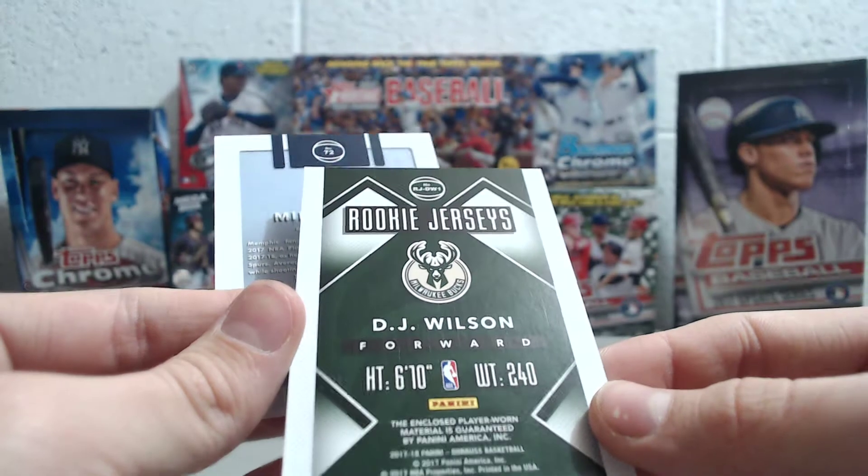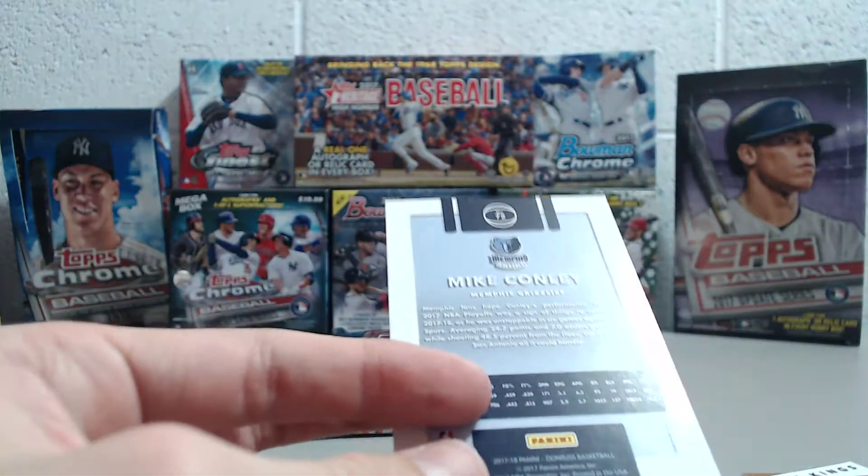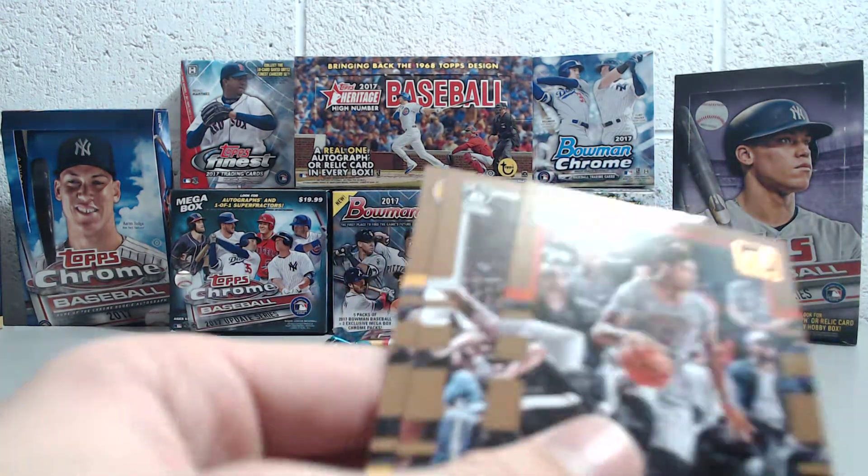Simple jersey swatch — player worn. It's player worn, which is pretty obvious because they probably hadn't played yet when they made this product.